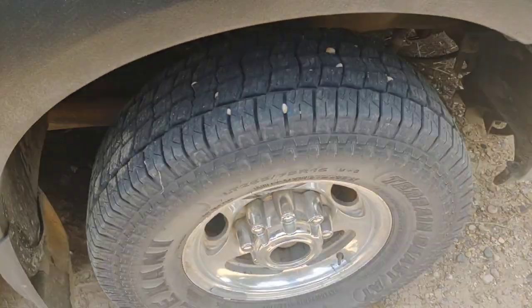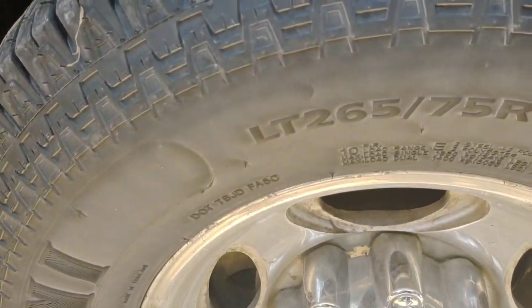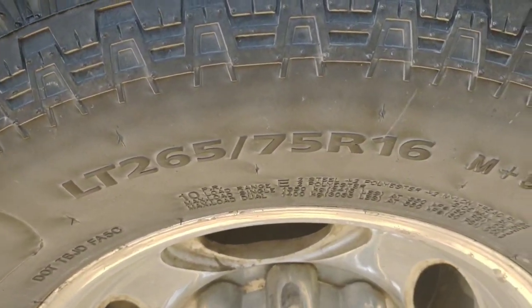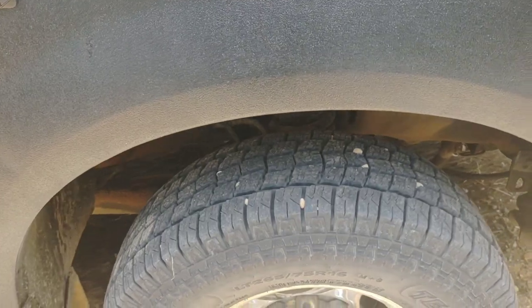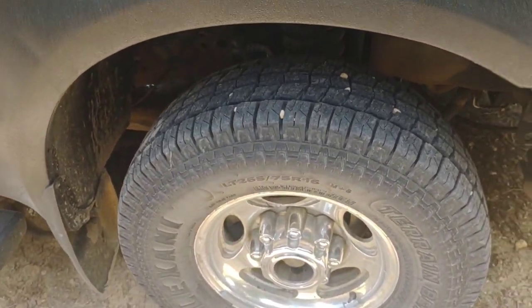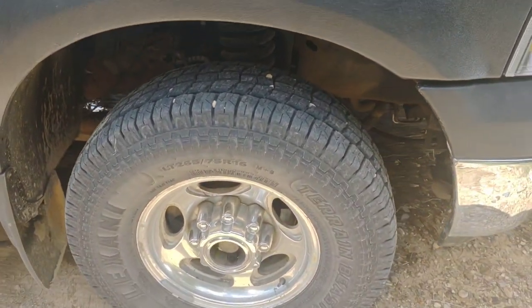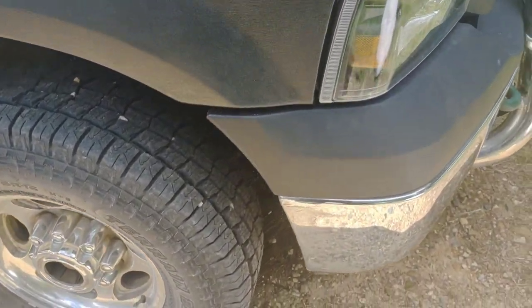But this is what we just had done today. You got 265 75 R16 — that's what this truck calls for. It's 275 or 265 from the factory, so 285 for the rear and 265 for the front. Literally just had them put on. Of course they've got gravel all stuck in the tread now because we live on gravel.